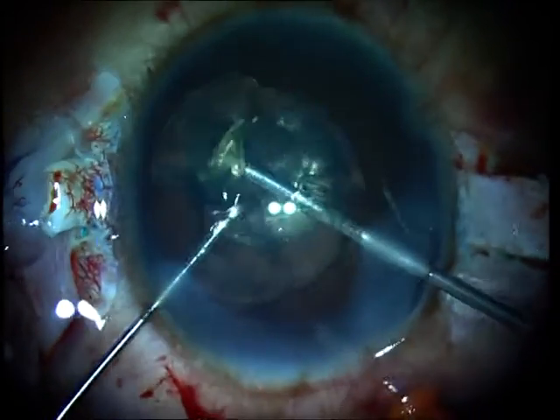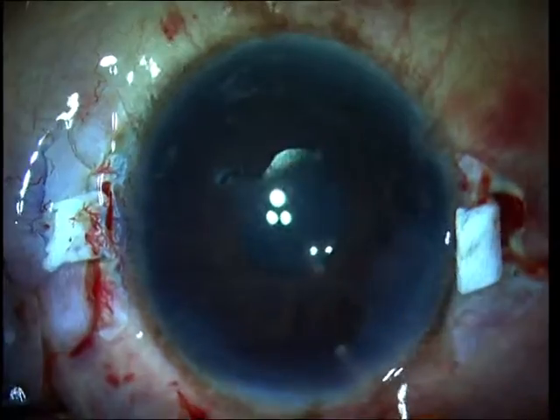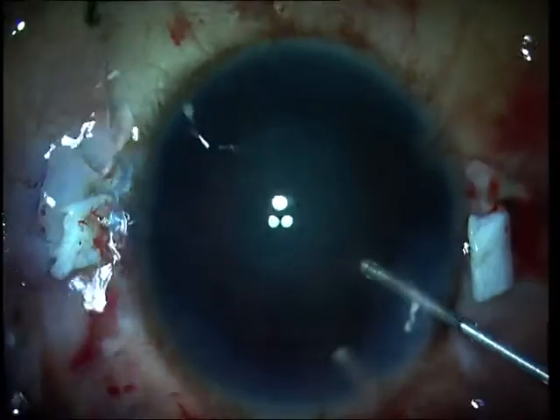This can be performed atraumatically and with relative ease since the few zonules that are left behind are also affected by the progressive zonulopathy. Lensectomy is then done with the vitrectomy probe.